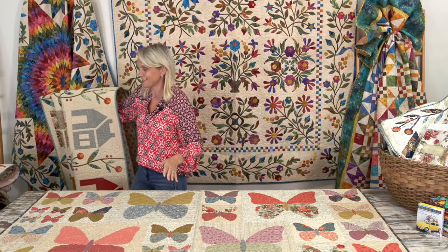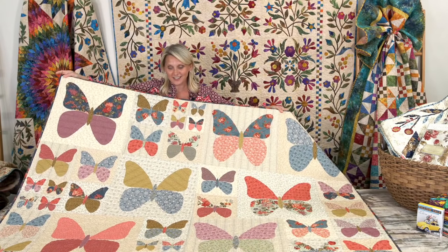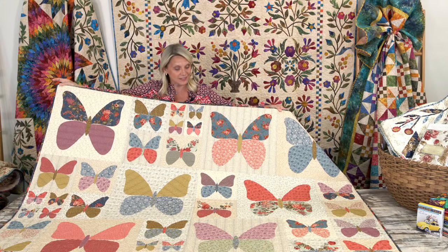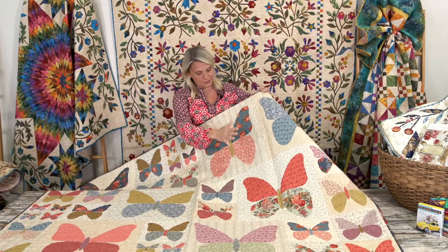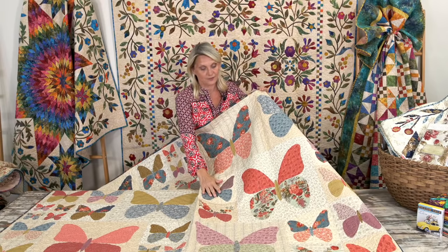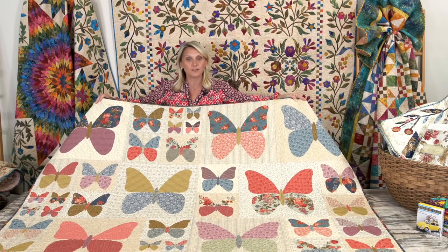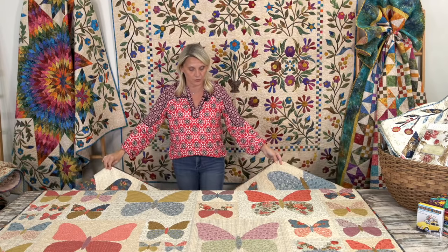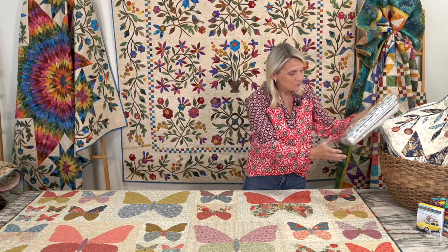Spread your wings and start flying with appliqué! Our new kit that we just added to our website is called Monarch, from our best-selling collection called Bed of Roses. I love this because you have the big butterflies, then medium ones, and a few little baby ones — perfect for a little girl's room. No matter what fabric you choose, fat quarters are perfect for this quilt because you get a big butterfly, medium, and small, and you can shuffle the wings around and have some fun.